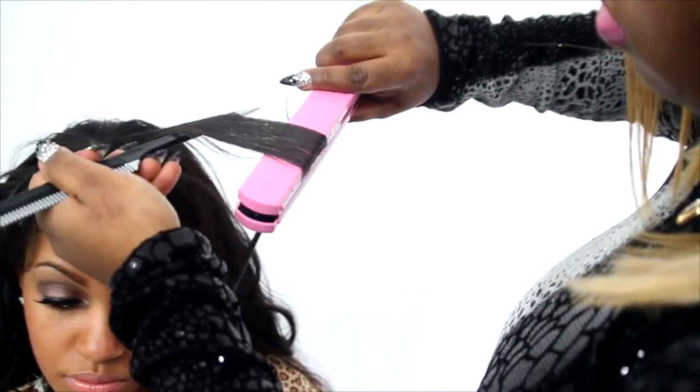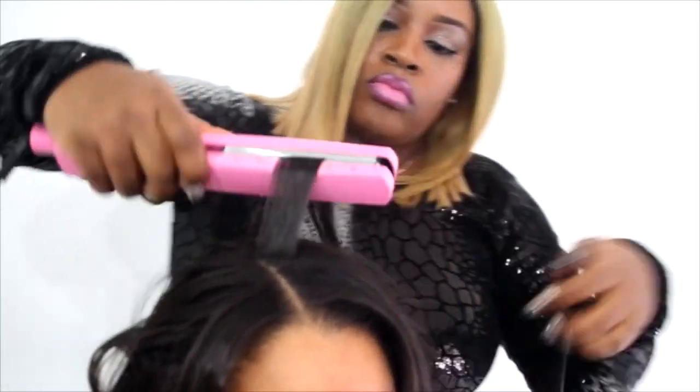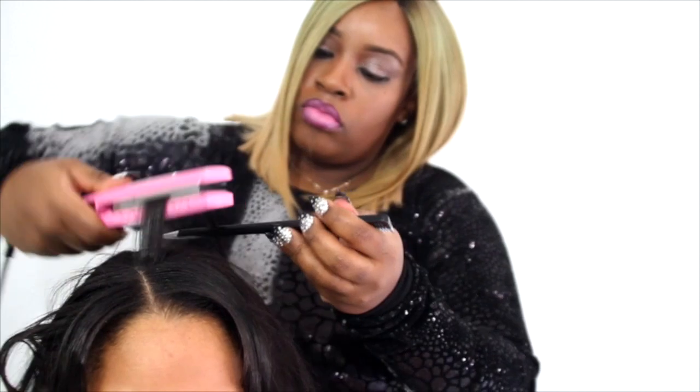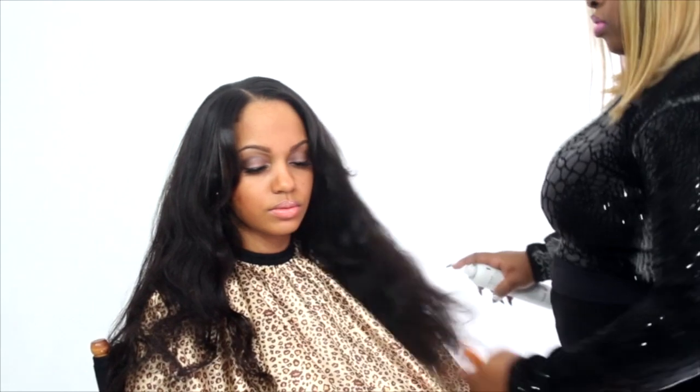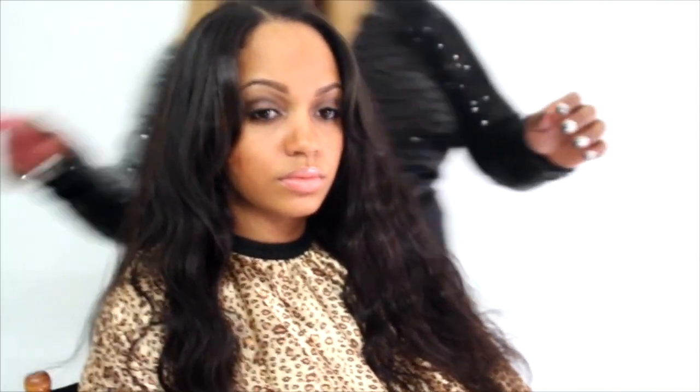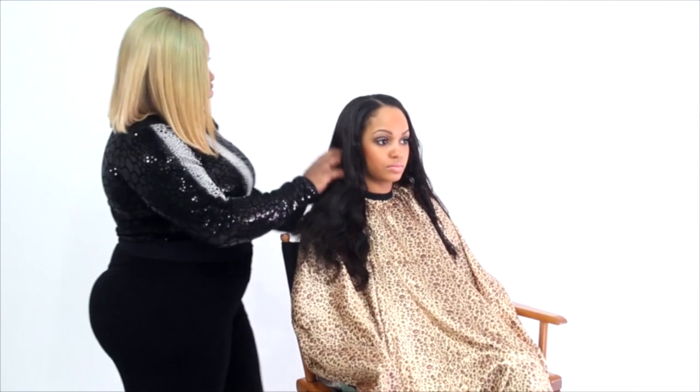For the top of her hair, I'm going to use a flat iron to flat iron it in the direction I want it to flow. These waves are really defined so I want to pull them apart to give it more volume and a seamless look. I'm going to use a little sheen to give it a little shine. And we're done with the first look.